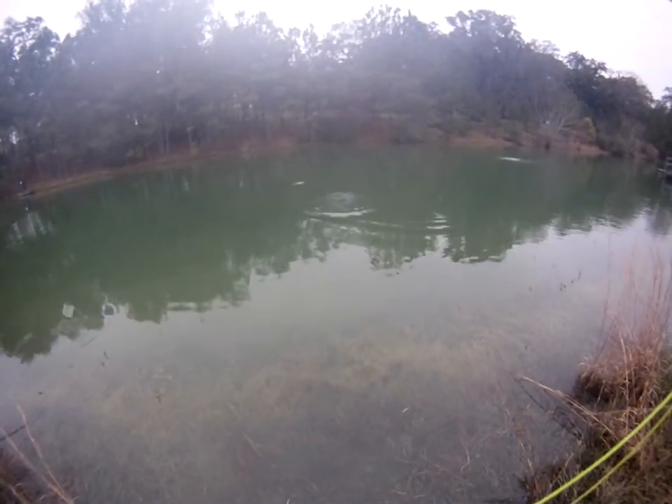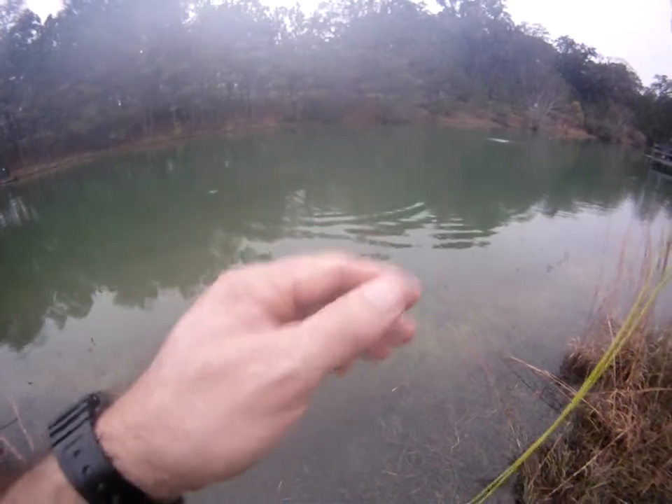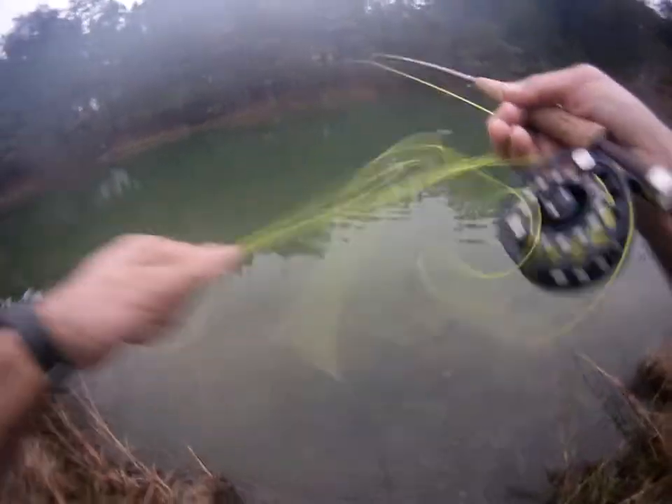Got him, there we go. Yep. And I don't think he knows he's hooked yet — he will figure it out in a minute. There he goes.